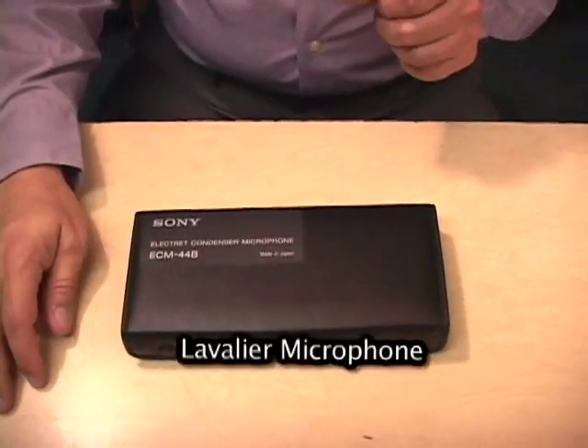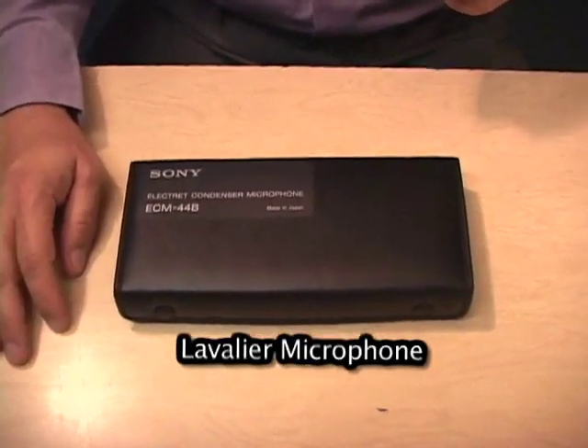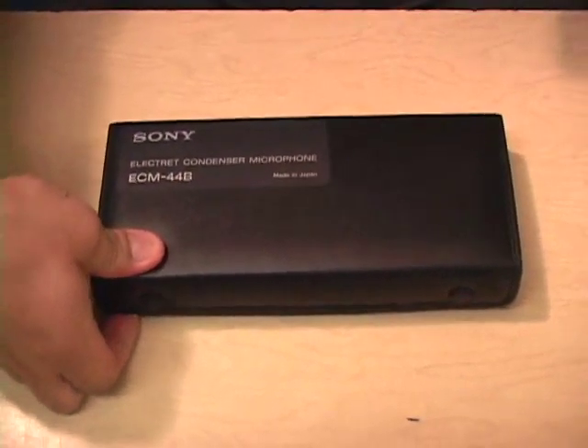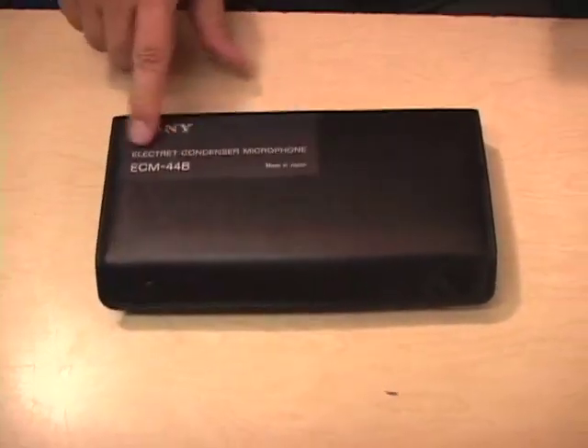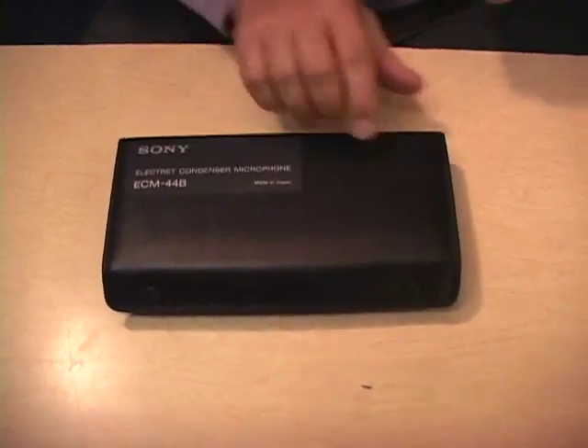This is what is known as a lavalier microphone and they've been using pretty much the same lavalier microphone for many, many years — at least 20-30 years — in cable studios such as this, Educational Access Studios. It comes in a box. The Sony ECM44B is pretty much the standard.